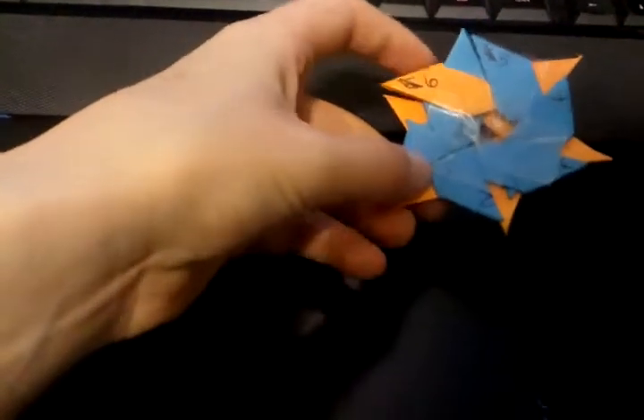It's pretty cool — it's just six ninja stars connected together. I just taped it, but you don't have to tape it.